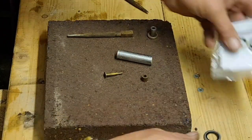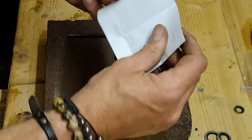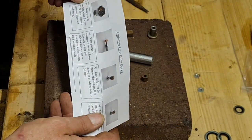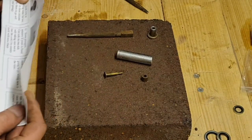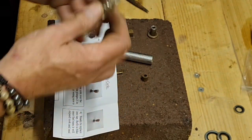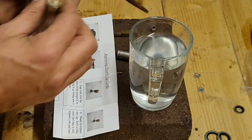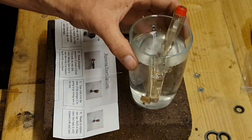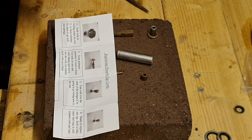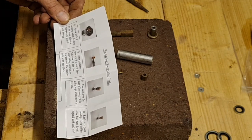Now there is a book of instructions - let me get in here. What does it say? Soak cork in boiling water for two or three minutes. Well, here's our new cork. We've got boiling water in a cup here - we'll stick it in there and leave that to cook for a couple of minutes.